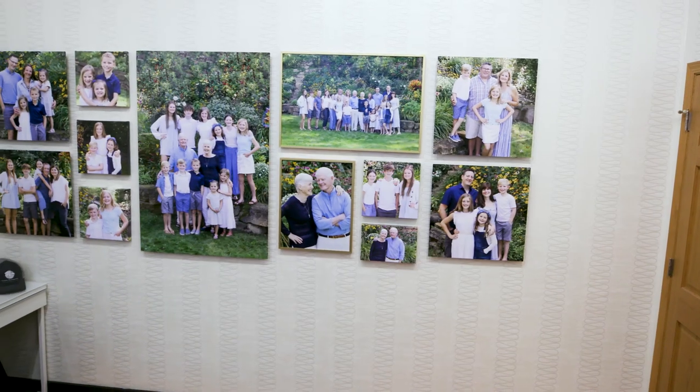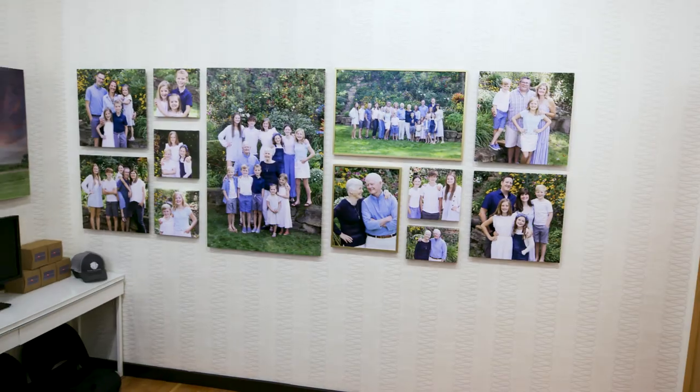Thanks for checking out the fourth and final episode of Miller Photography's studio makeover. We hope these sessions inspire you to elevate your game. If you're interested in more information or your own studio makeover, let us know — we'll set up a one-on-one consultation. Information is below, don't forget to subscribe, and we'll see you next time.